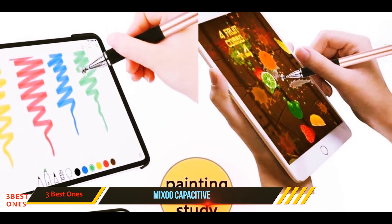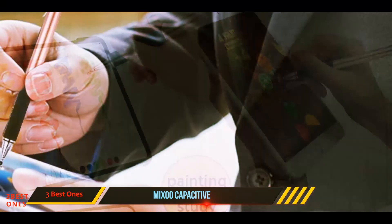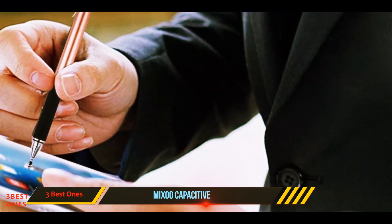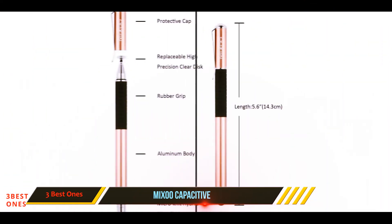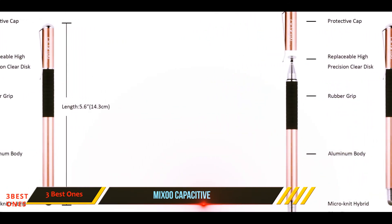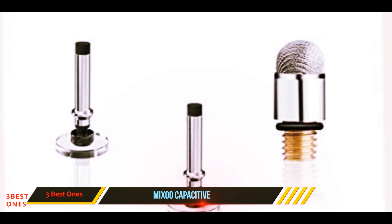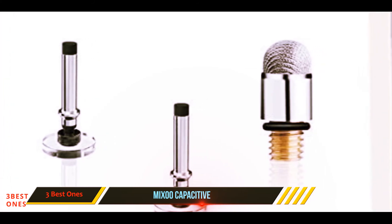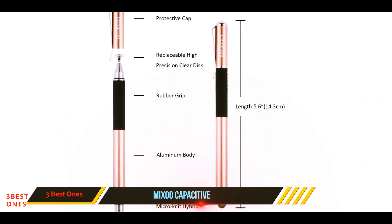It works just as well as the other generalist styluses, which lack reliable palm rejection technology. The pen comes with one extra mesh nib and two replacement discs. We find it harder to control the plastic disc on the screen, making for sloppier notes and less precise drawings. The pen provides a better rubber grip on the disc side, but since we usually use the mesh option, we would like the enhanced traction on both sides of the pen.